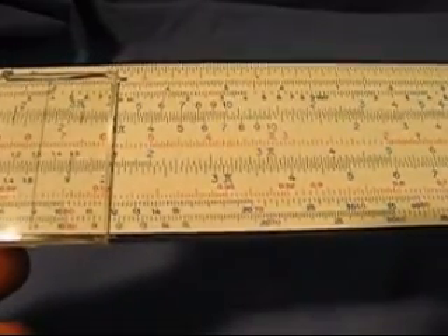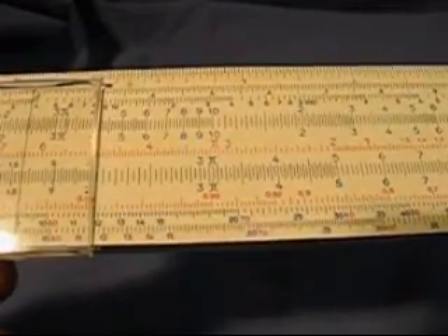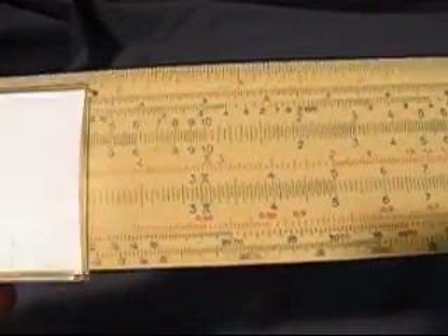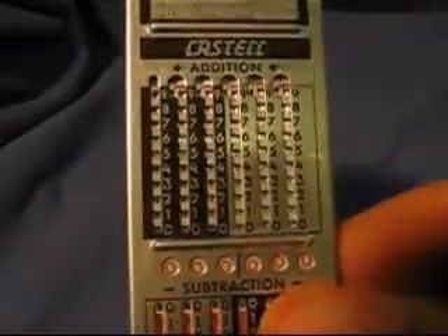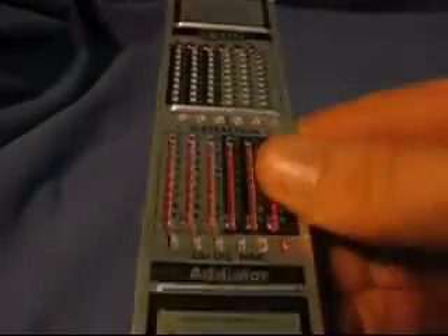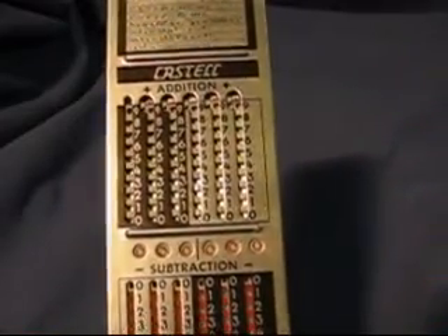A small one like this is probably not much better than three or four significant digits. So Faber-Castell had the idea to combine the slide rule with an adiator — sometimes called an adiator. This device, sort of a long and thin piece, is called a transit calculator.